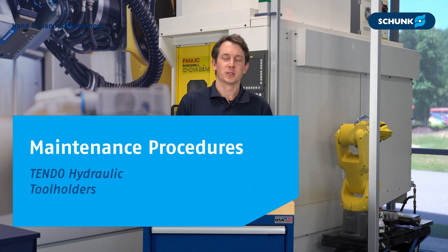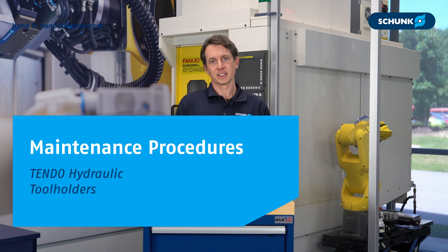Hello everyone, my name is Jeff Wills with the Tooling Components Group for Schunk USA. Today I would like to cover some basic maintenance procedures for your Tendo hydraulic tool holders.